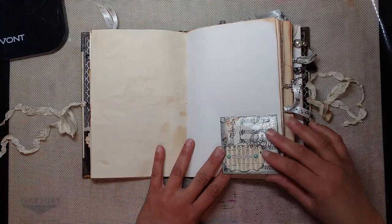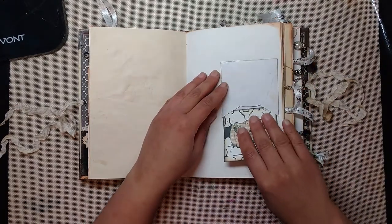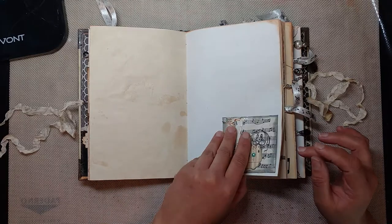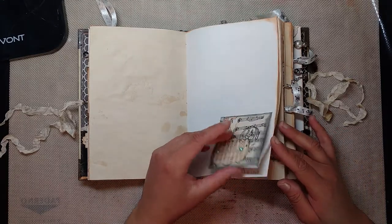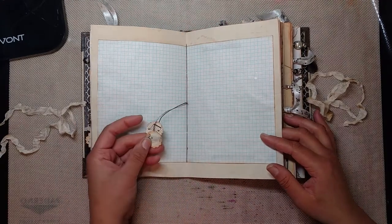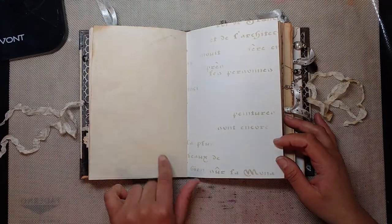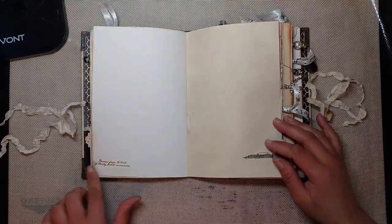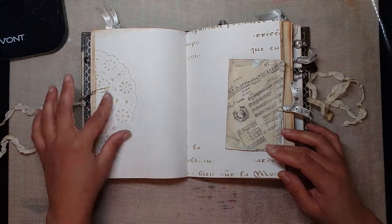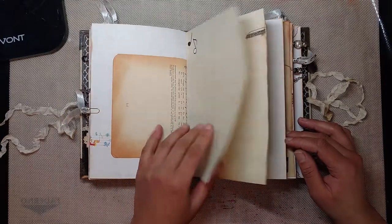I made some envelopes in the same way that I made the note cards, then added in a card for her to write on. I embossed the butterflies with some holographic embossing powder from Ranger. The center of the first signature — I used some more of that music paper I got from April and just punched out some scalloped circles. There's some script washi in here, there's another tag, and some more charms.